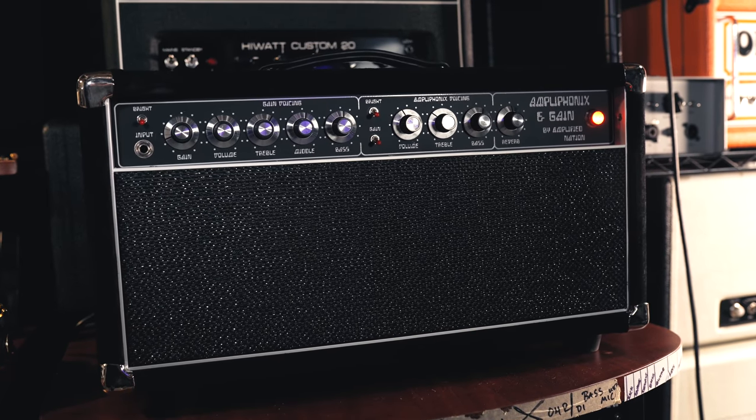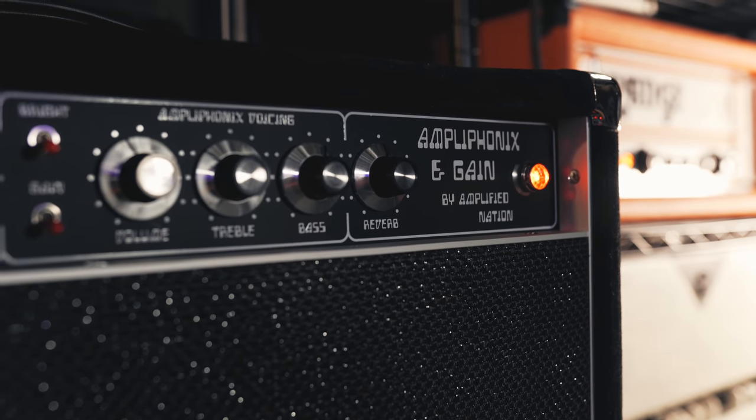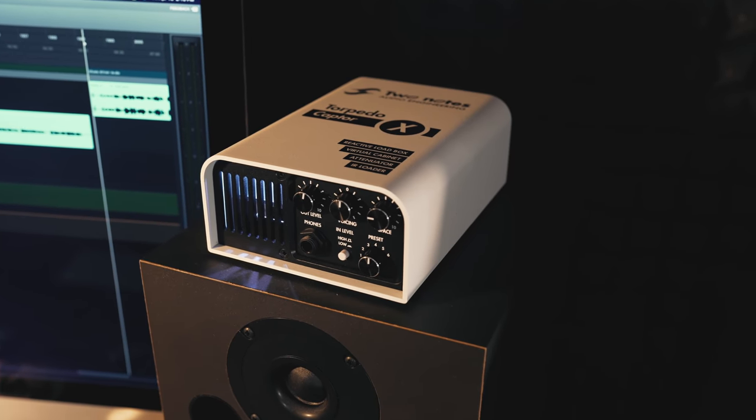Let's jump in and take a look at the pedals. My signal chain: I'm using the Amp Nation Ampliphonics and Gain — a two-channel 6L6 50-watt all-tube amplifier. It's a really great pedal platform amp; the clean channel takes pedals really well and it has a lot of onboard gain on tap. A lot of these pedals work great as boosts in front of amps that are already overdriven. I'm going out of that amp into my Torpedo Captor X from Two Notes and then into Luna.